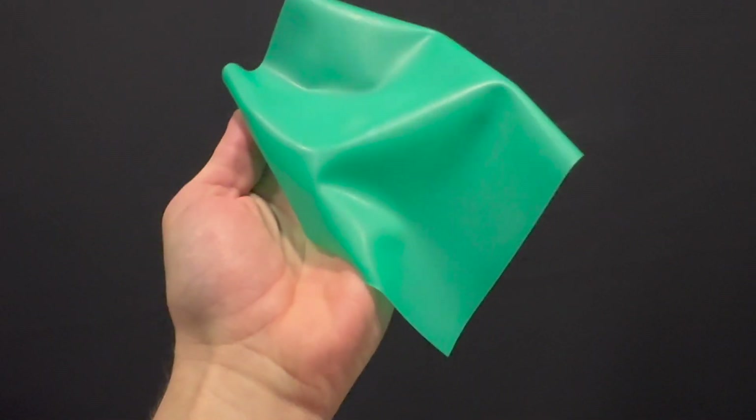Rubber dam is mainly used for two types of treatments: endodontics and restorative dentistry. For endodontics we need a rubber dam that is flexible, easy to manipulate, and easy to put on. For this reason the most common option in these cases are thin thickness rubber dams. For restorative dentistry we need heavy and extra heavy thicknesses to achieve good tissue retraction that allows the entire tooth structure to be exposed.